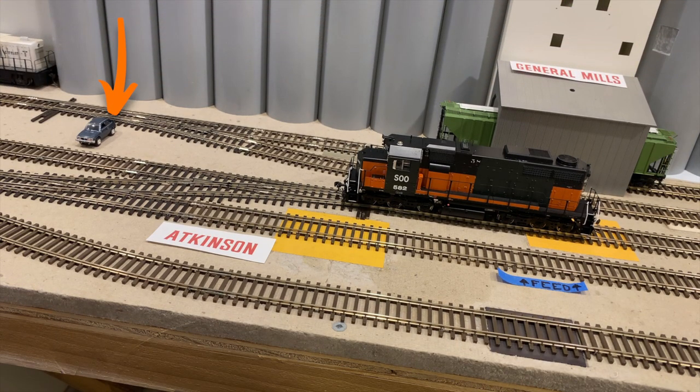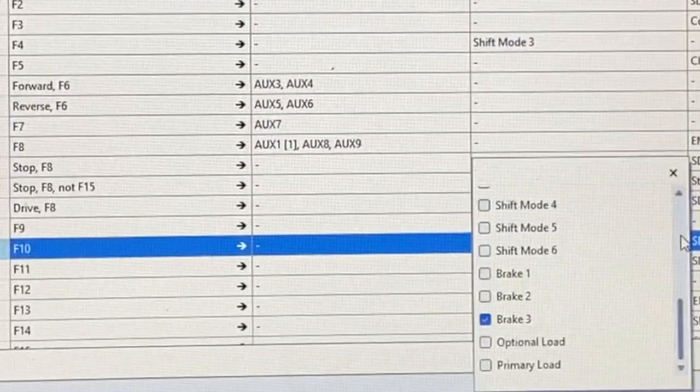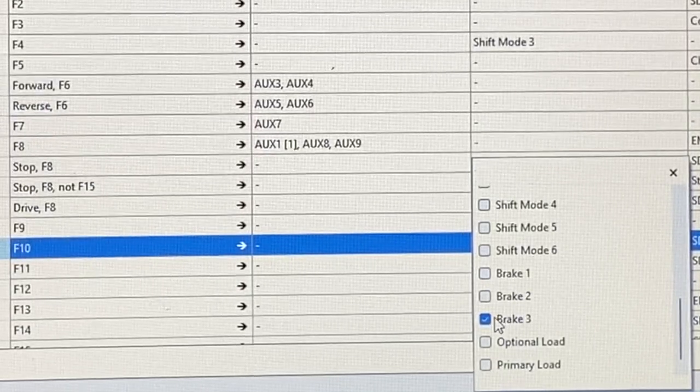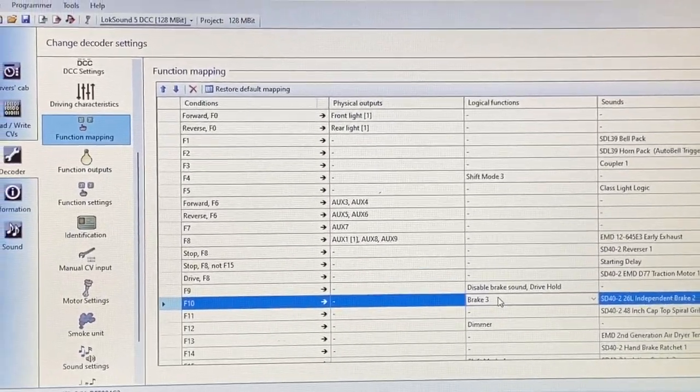Speaking of vehicles, if you look at the little blue vehicle, that is where brake level 1 stopped. In an ESU decoder, brake level 1 is the less aggressive brake. You can obviously go to 2, but there is also brake level 3, and that's the one I use because it helps them stop a little bit quicker. That's what we've got in the MP15 AC.